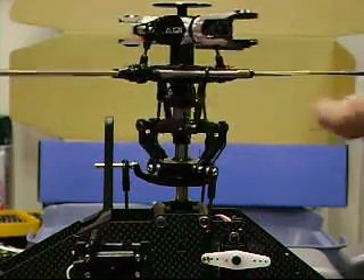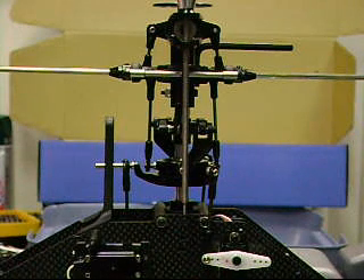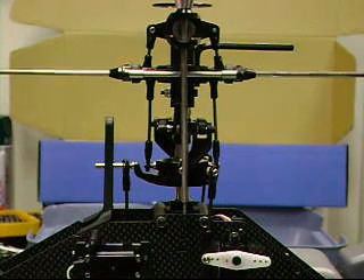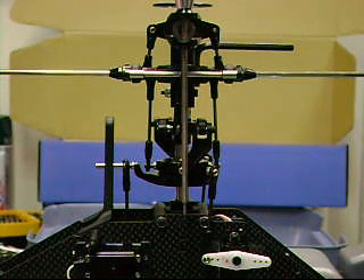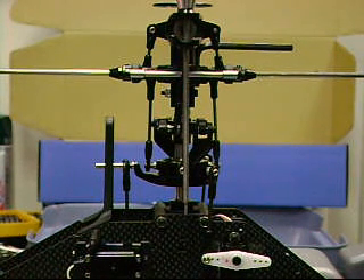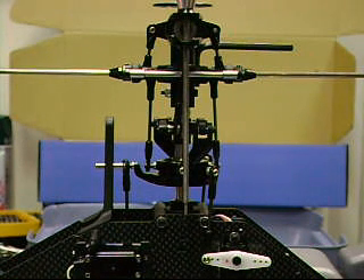And then you can flip it around and drop this one into this side, and again we're looking at the main shaft. I might have just a little bit of pitch there — you can see that, it's just a little bit off. But I've actually tried adjusting both links, both sets of links.